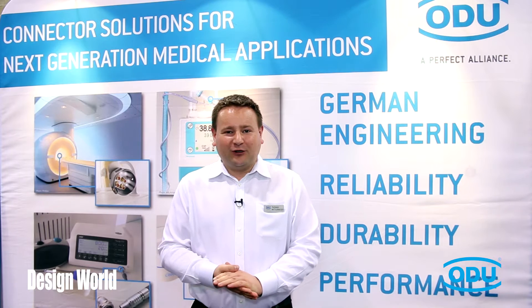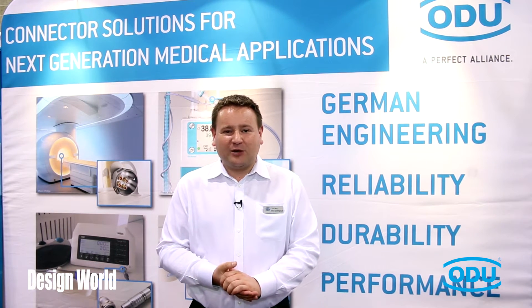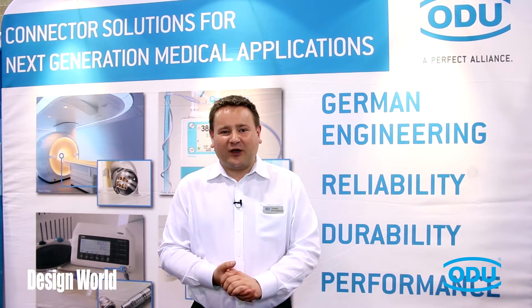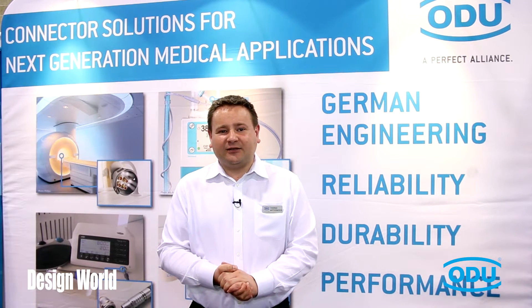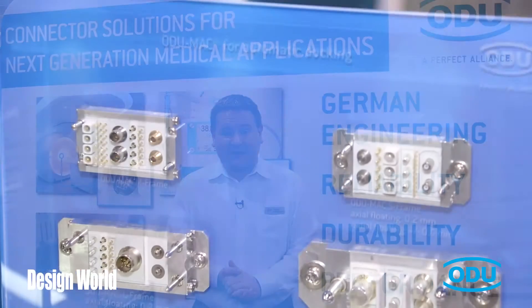A few short facts about ODU: we are a mid-sized company based in Germany with German engineering and production. We have a total of about 1,500 employees worldwide and we are specialized in various types of connector solutions, including cable assemblies.